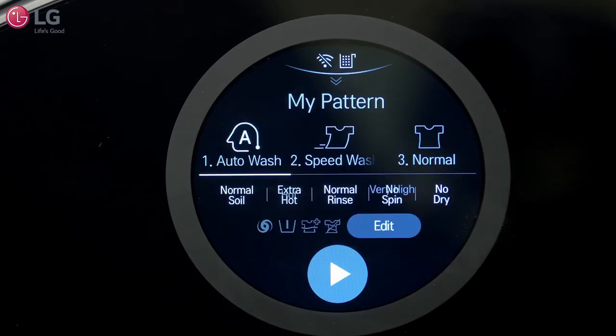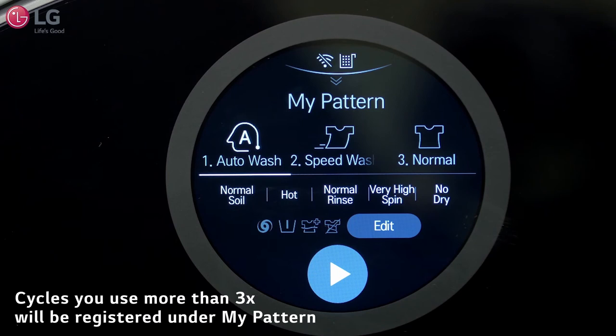My Pattern features cycles you use frequently. If you run the same cycle more than three times, it will be registered under My Pattern.